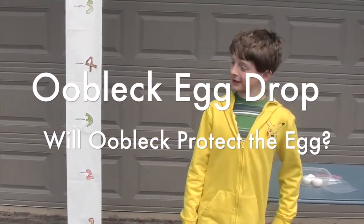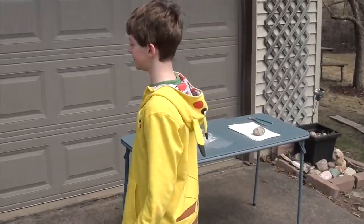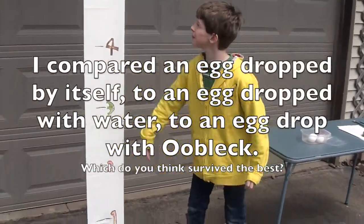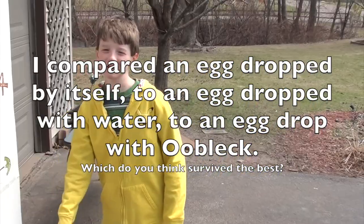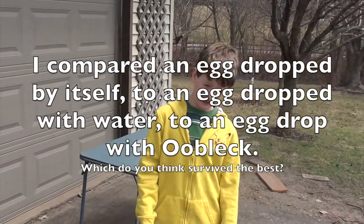This is our egg testing arena for the egg drop test. We're going to start at one foot and go to ten feet. We're going to do three tests: raw egg, water-protected egg, and oobleck-protected egg.